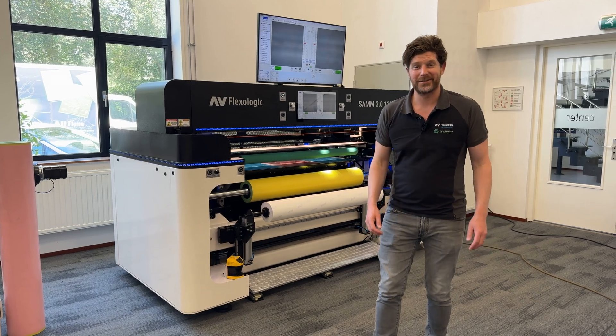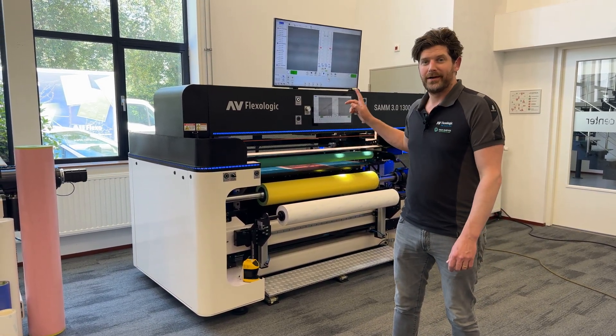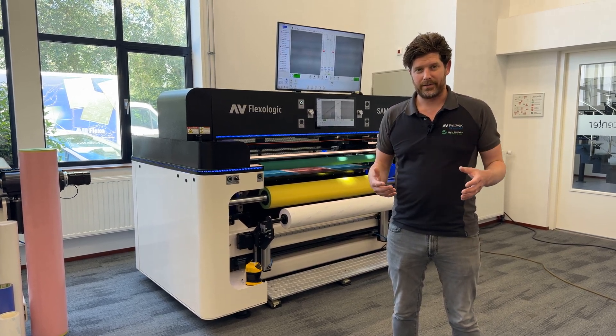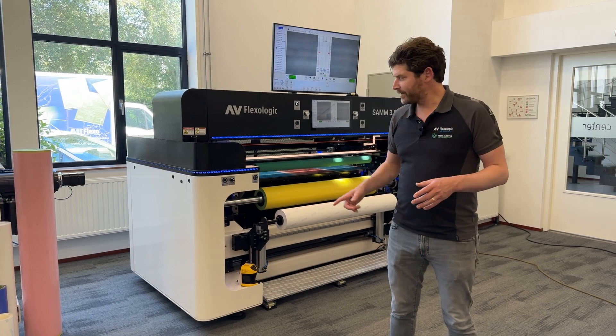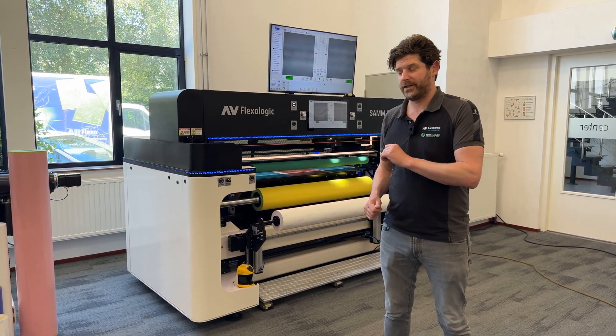Hi everyone, I'm Martijn Holton from Mavie FlexLogic and I'm really excited to show you our Tape Holder 2.0 on the SAM 3.0. The Tape Holder 2.0 is a better, much improved version from our previous Tape Holder, and it has a lot of benefits which I'm going to show you in this video.